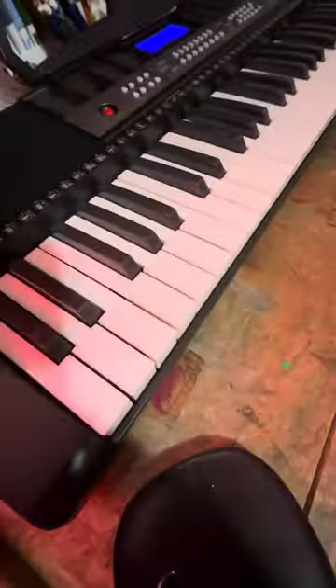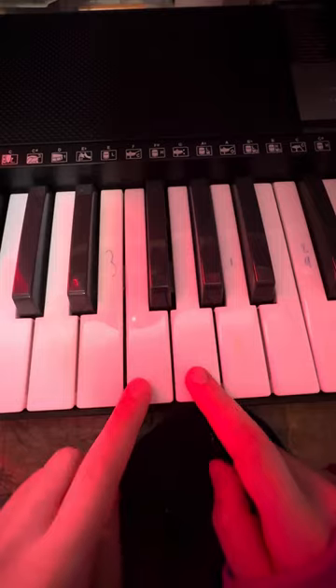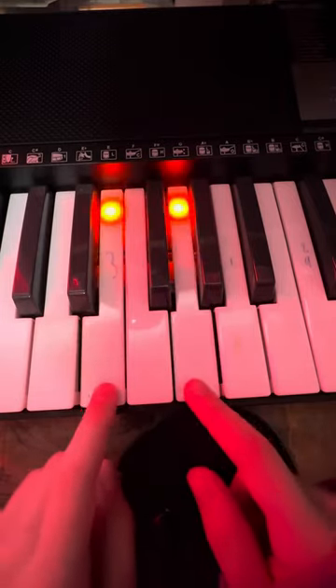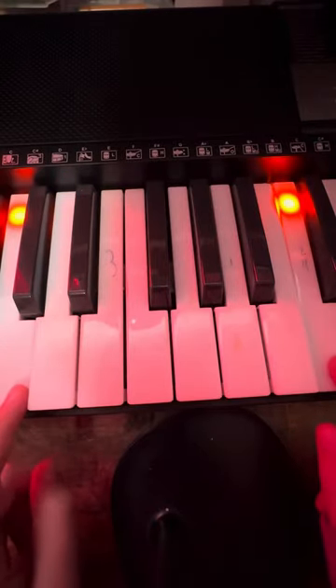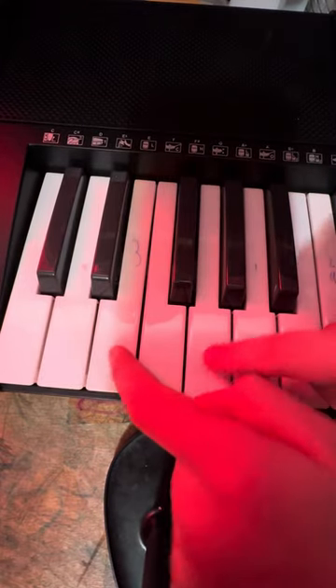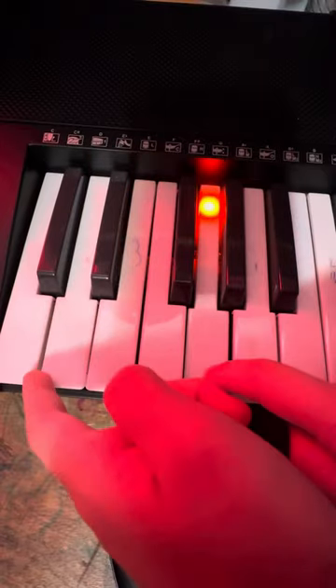But if you wanted to do it right here, the lowest one. I'll show you guys.